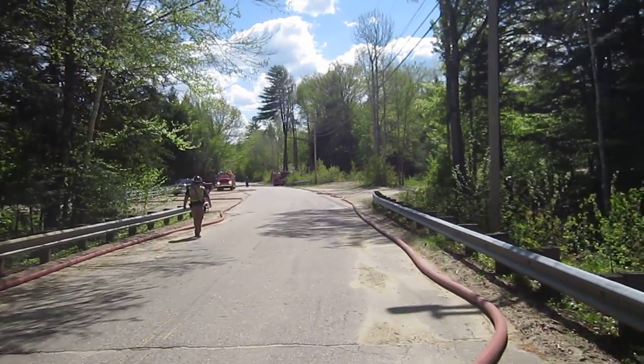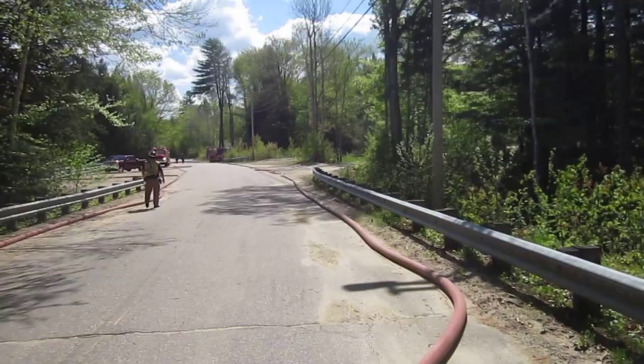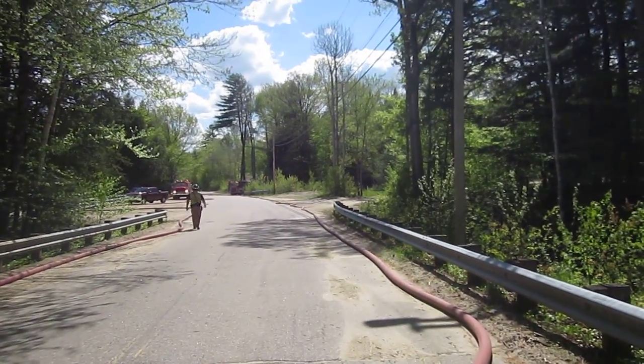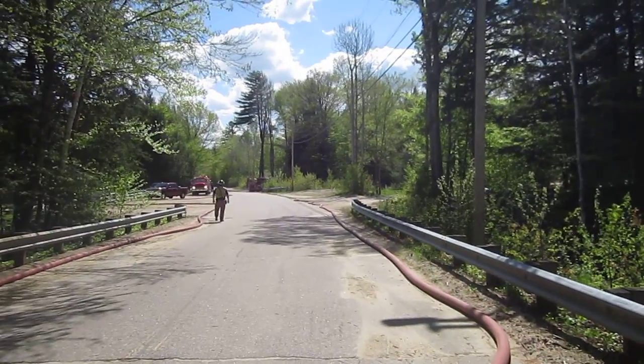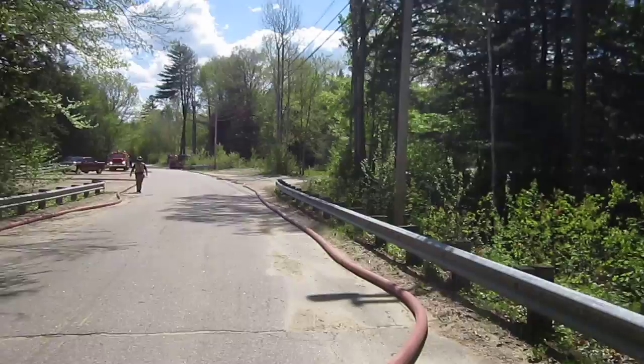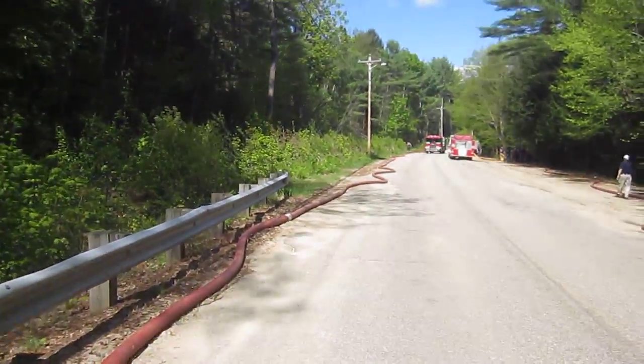So this is back in Bristol, New Hampshire, and we got all engines up and running. You're looking down the road — that was that source engine from Guilford, and he's pumping through 600 feet of 4-inch line.